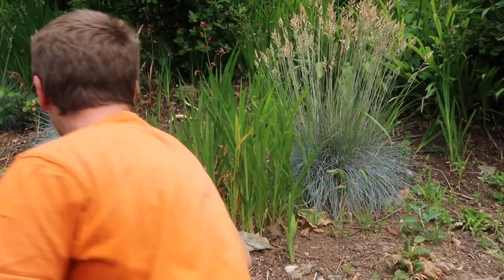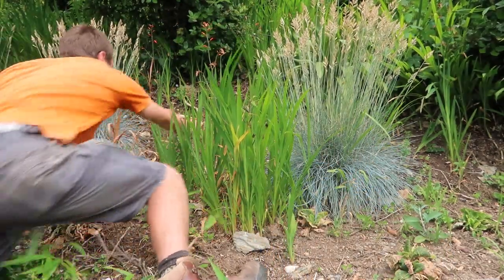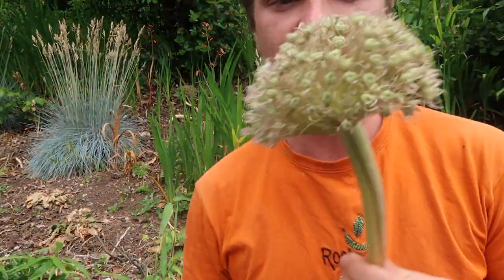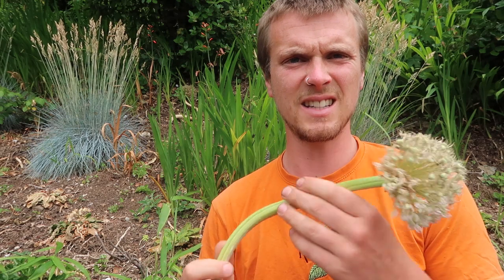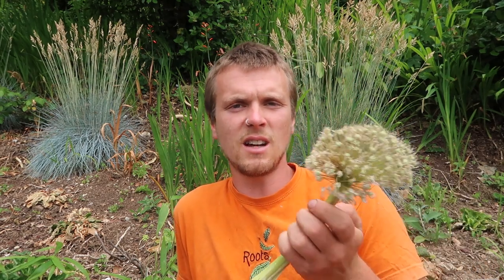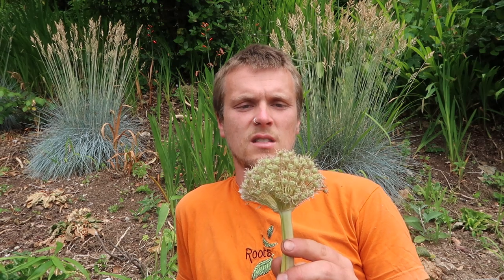So these alliums have come to the end of their cycle. Things like this just need deadheading and cutting off. Some of these that you cut off do look really nice just left in as seed heads, so they can aesthetically work. But with this garden I'm going to take them out. I've been working on this bed for a long time now — it's not just this little section.